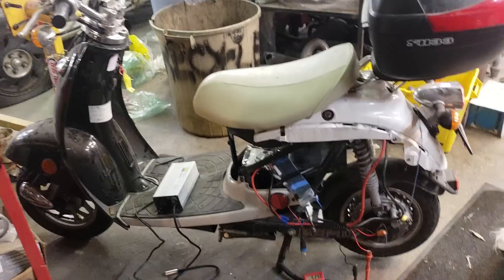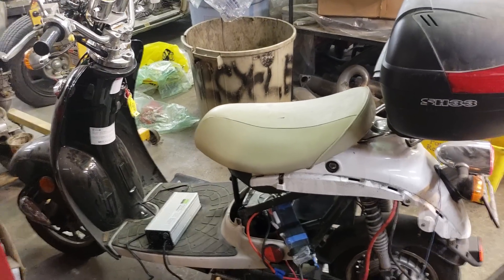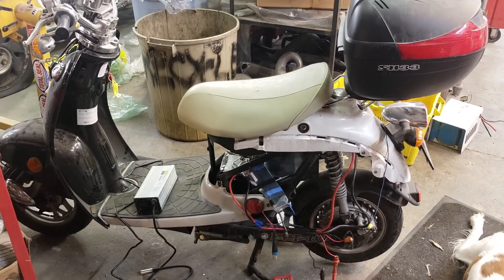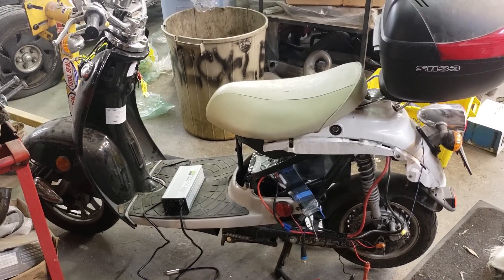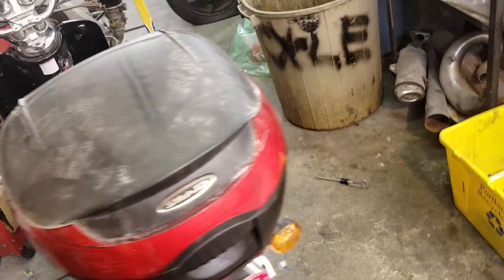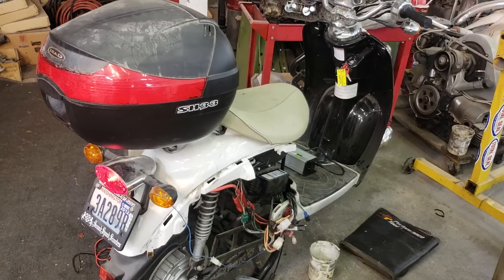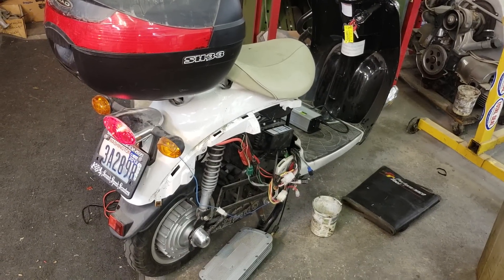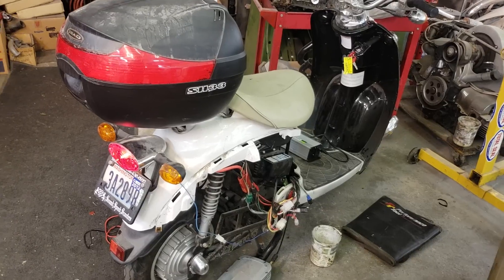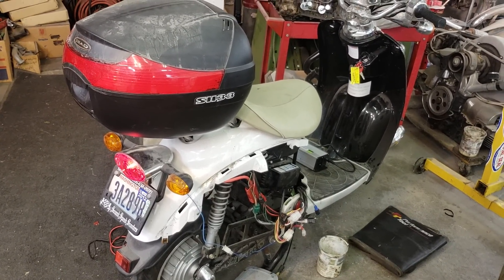We're going to put it back together and re-surprise my wife — this time with a running bike — and I'm so excited. Thanks for watching and following along. This is my first foray into electric vehicles, cutting my teeth, and I'm hoping to have a lot of fun with this thing. I'll let you know how it goes. You may see another video of me ripping around with Stella on the footboard. Thanks for watching!